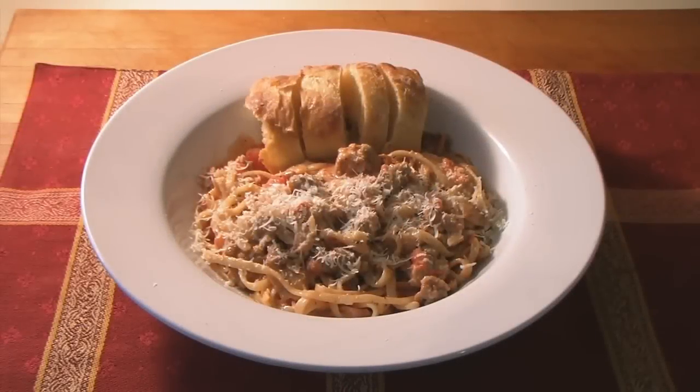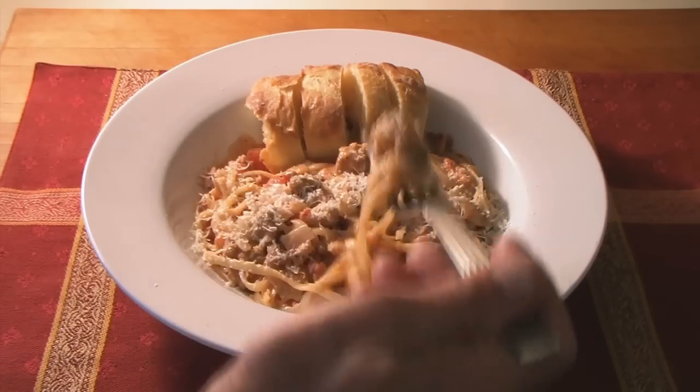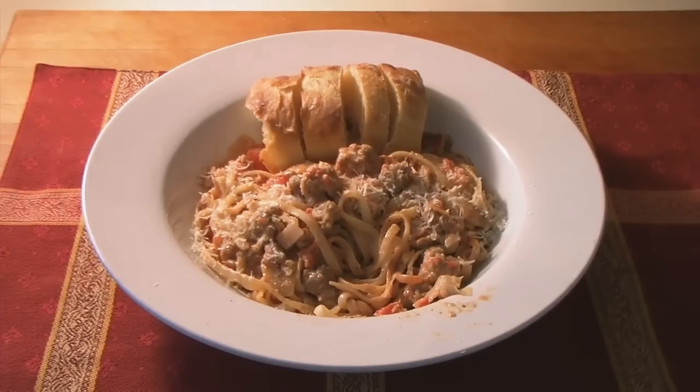And there you have it, topped with a little good quality Parmesan cheese. Let's taste it and see how good it is. It's delicious — it's really, really good. Damn, I'm a good cook.